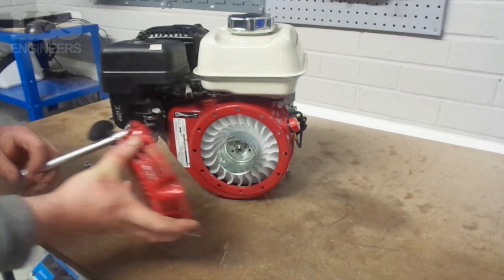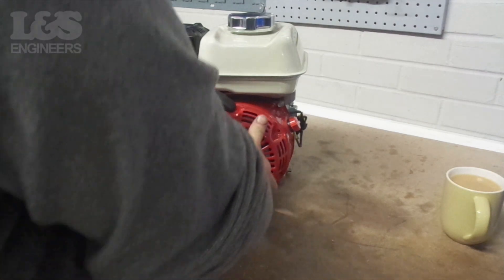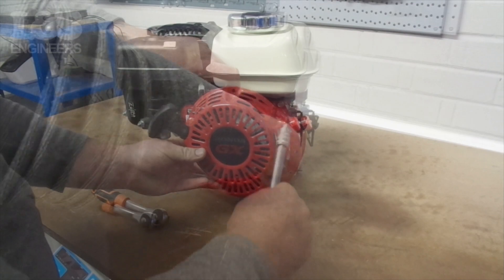You will notice that the recoil has six bolt holes whereas the engine shroud has 12. This is so you can rotate the recoil around to pull the cord in the best direction for your machine or use.